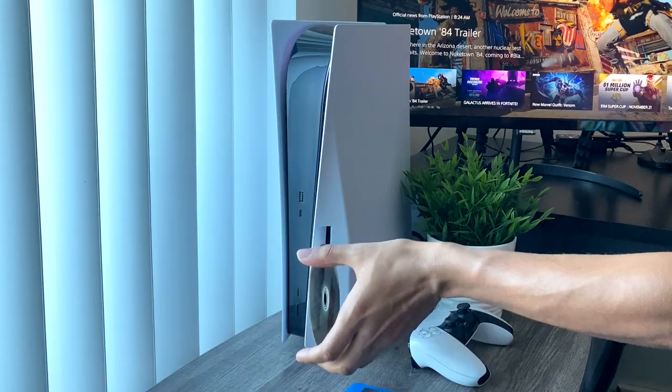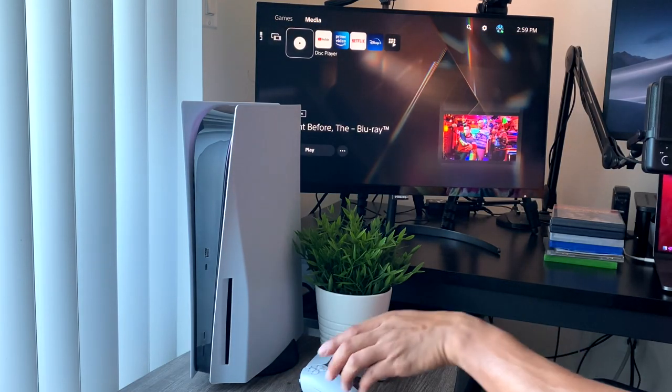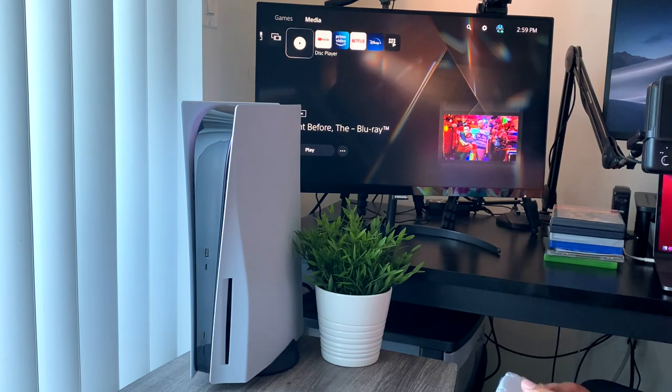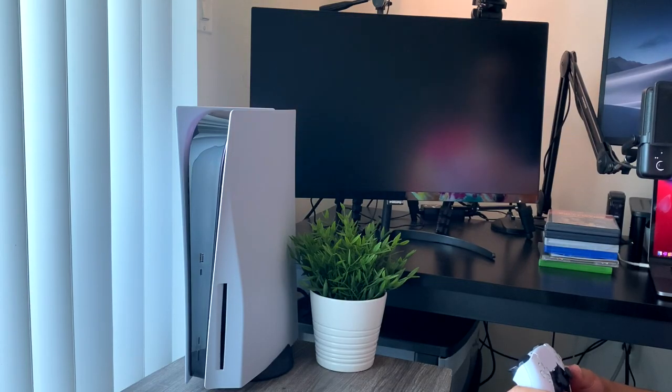Next up we have a Blu-ray movie called The Night Before — supposed to be pretty funny. Let's see if we can play this. It takes about four or five seconds for the console to recognize the disc, but for this Blu-ray movie it did recognize it, and now we can press play and get into watching the movie.